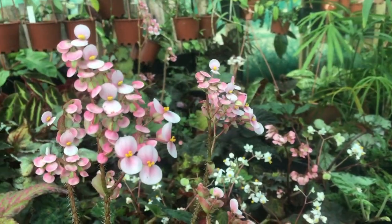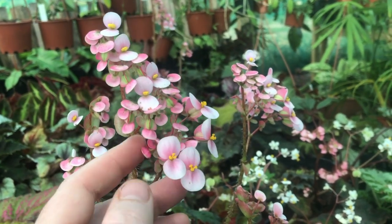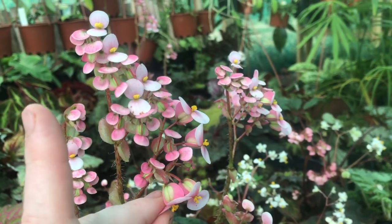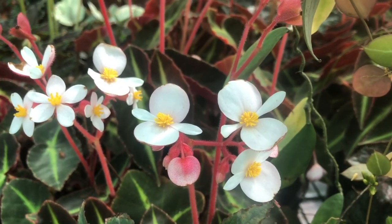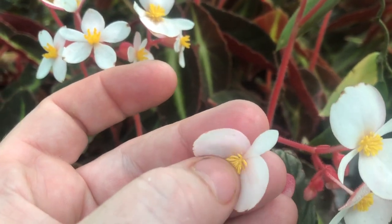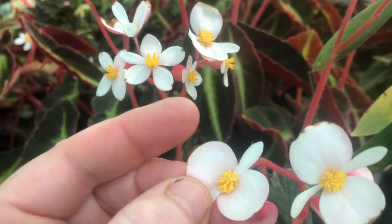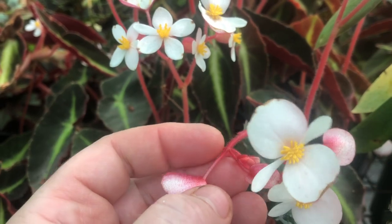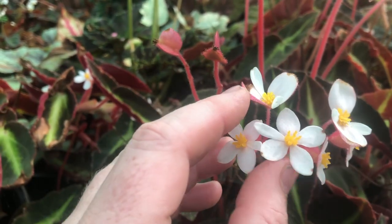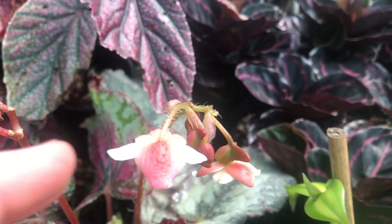Begonias produce both male and female flowers on the same plant. The female flower is easy to identify by this winged swelling located behind the flower — this is where the seeds will develop if pollination is successful. Male flowers produce the pollen, which can be seen on the stamens. If you turn the male flower over you will realize that it does not have a swelling.